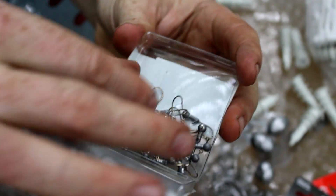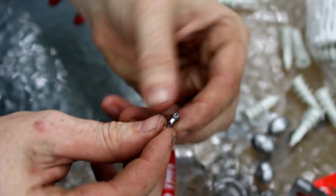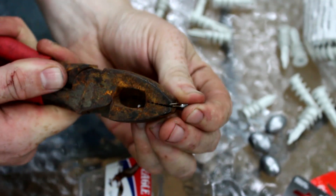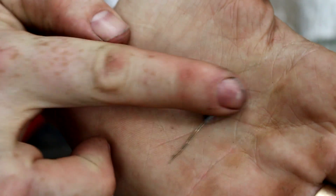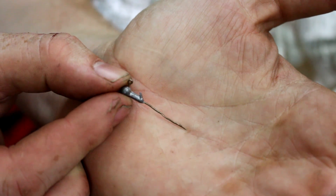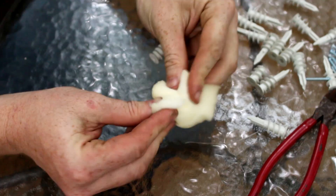Now you'll often see me use a baiting needle, and those are also another specialty piece of equipment. Here's how you make your own baiting needle: take an Eagle Claw weighted jig head hook and simply straighten out the hook. The Eagle Claw brand hooks are low carbon so they bend pretty easy without breaking, and the jig head makes a nice little handle so it's easier to grab. And there you go — some really easy baiting needles.